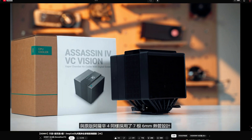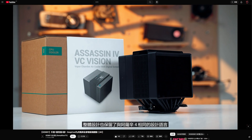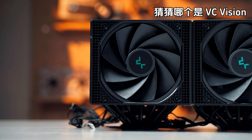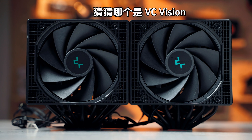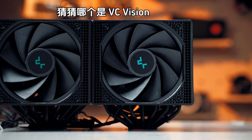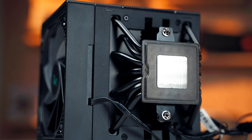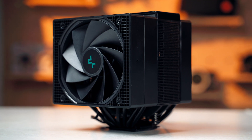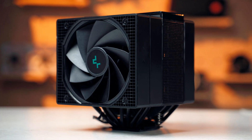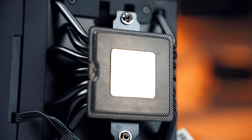在剛進入2025年的今天，這款阿薩辛4 VC Vision是否對得起旗艦風冷的稱號？首先要說聲不好意思，這款產品早在10月份就已經在九州風神全家桶特輯中入鏡了，因為各種原因導致沒能在它正式發售時分享評測，希望大家能夠見諒。阿薩辛4 VC Vision與原版阿薩辛4乍看之下差異並不大，採用了基本相同的設計、體積、熱管數量以及風扇搭配。